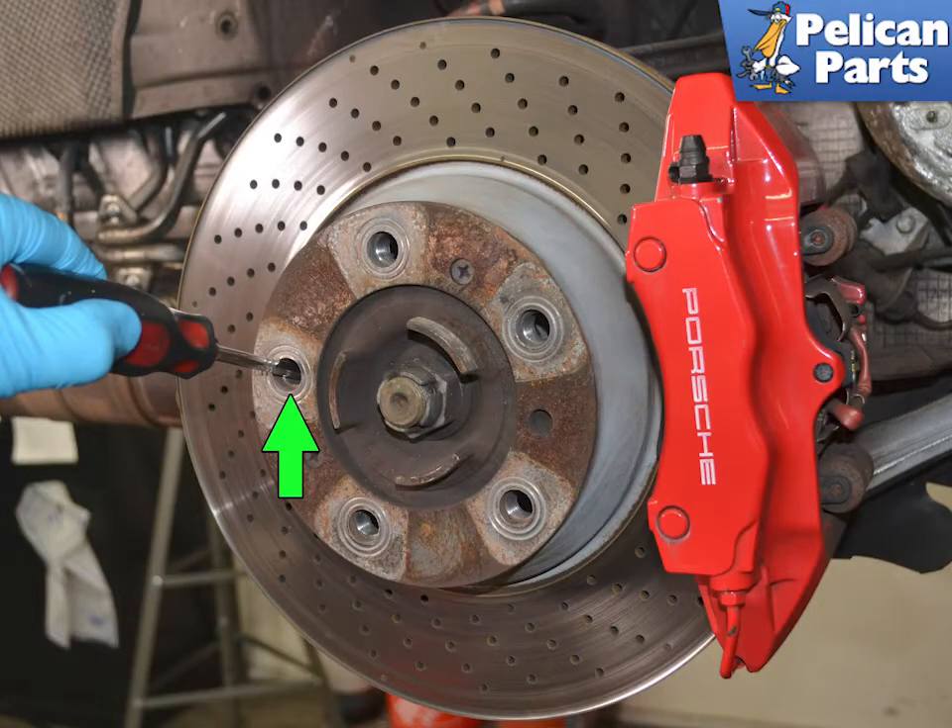Begin by safely raising and supporting the vehicle and removing the rear wheels. For additional assistance with those tasks, please follow the link provided at the end of this video. Make sure that the parking brake lever is in the off or down position and that the vehicle is in neutral. The parking brake handle cannot be adjusted as it is self-adjusting.